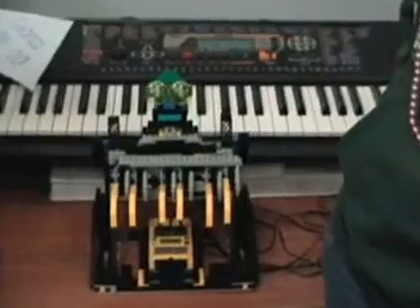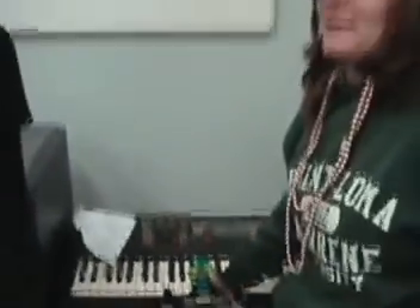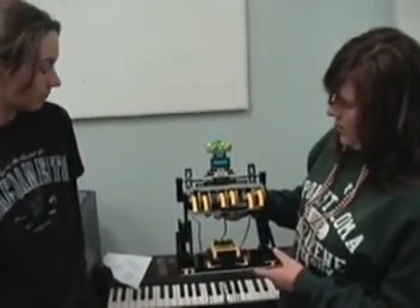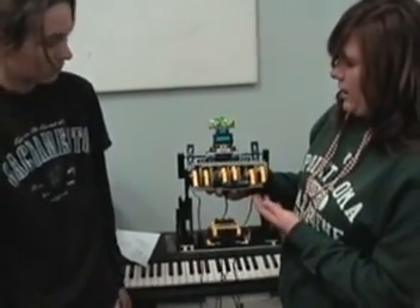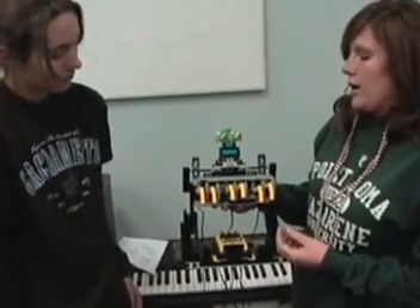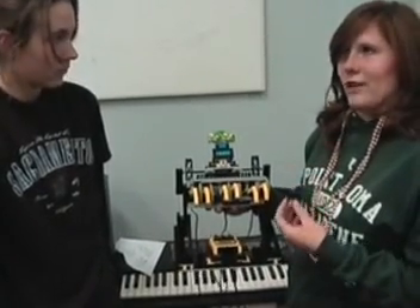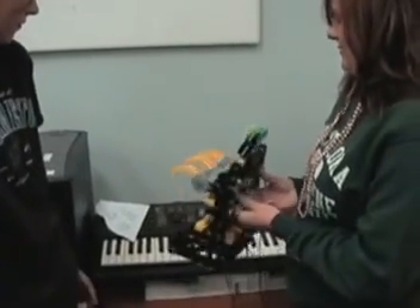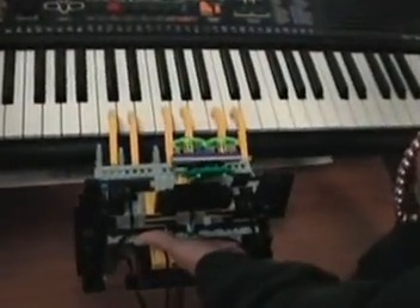Robotic piano player. We wanted to name him something cool, so his name is Beethoven. He's going to play the piano for us. It has three motors connected to each set of keys. Every time a motor is turned on, one key goes down and one goes up — or fingers — and they're going to hit the keys. It plays on six different keys of the piano.